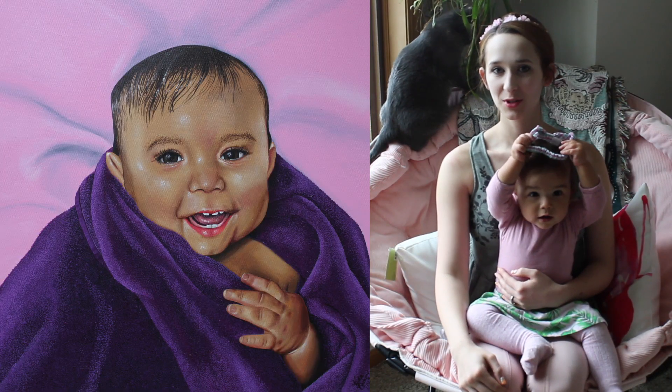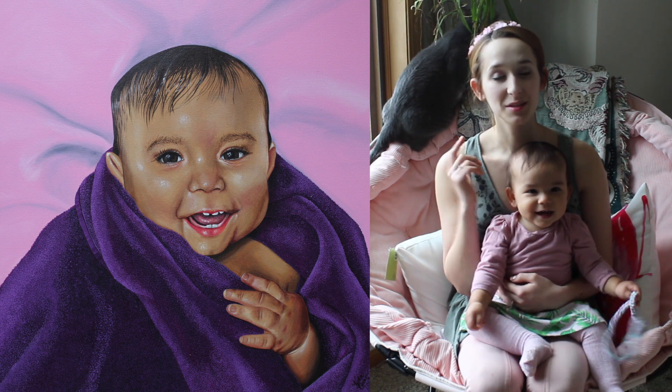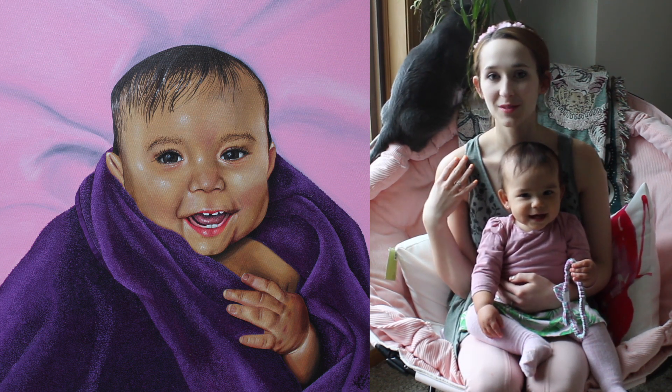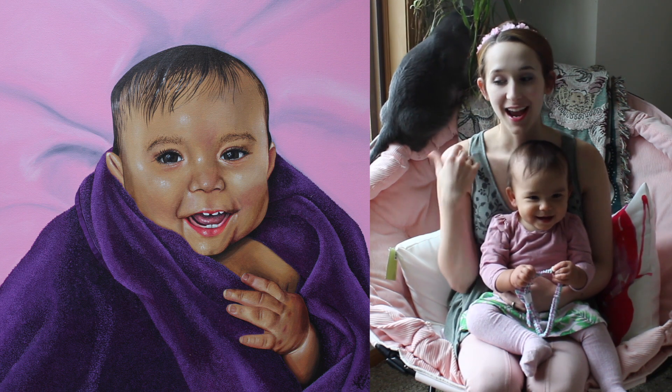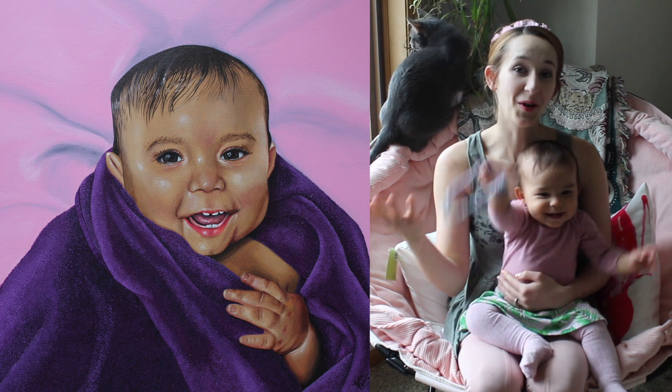Hi guys! In today's video, I'm going to be showing you my Mother's Day gift to myself, which is a painting of this little girl. It's a painting of her right after she got out of a shower, when she's all wrapped up in a towel, and I'm laying her down and drying her off. She's got wet hair and little drips on her nose.